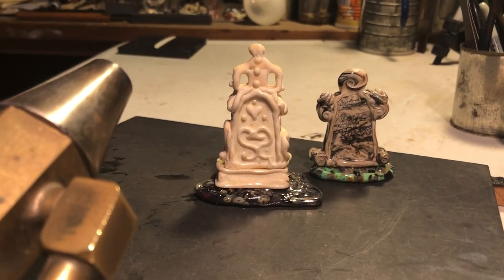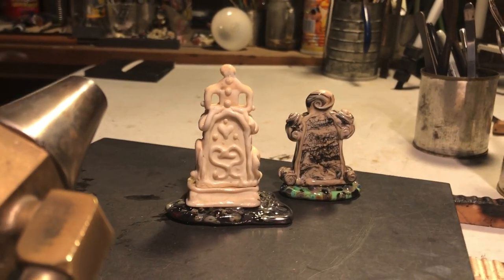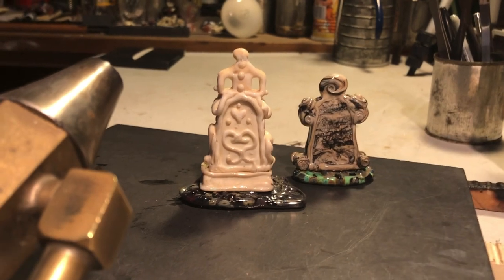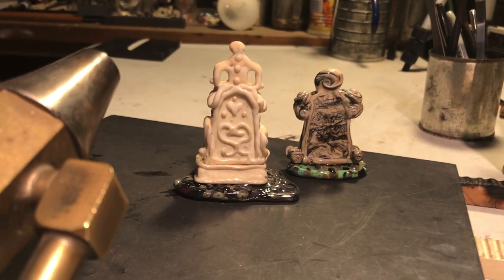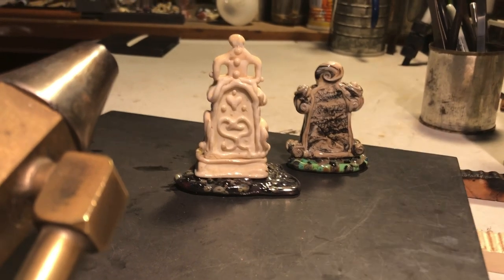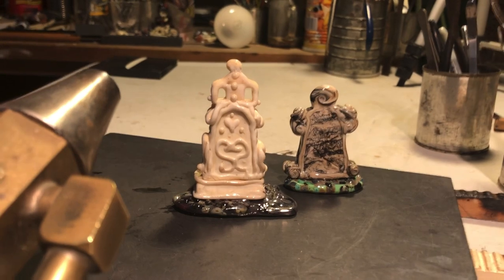Today we're going to make a little tombstone. I love this series — I've been working on it for a couple of years. The tombstone we're making today is going to be much more simple: just the tombstone on the grass, and I'll do the rest off the torch.